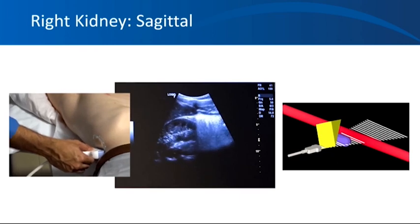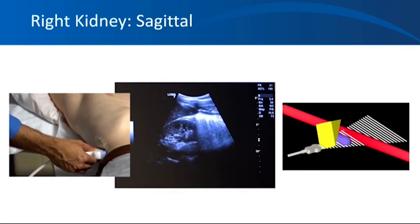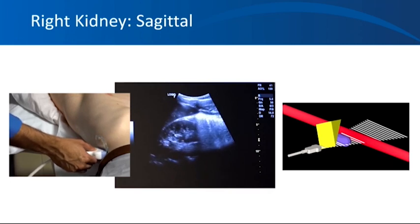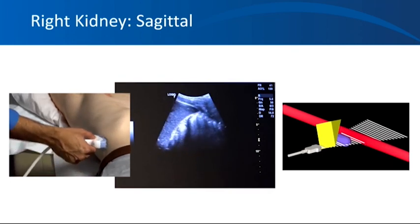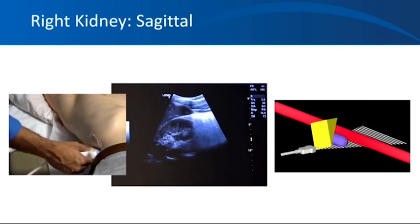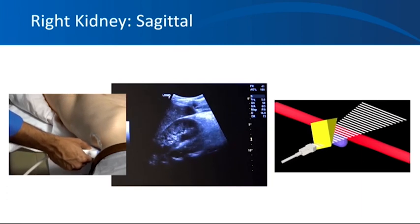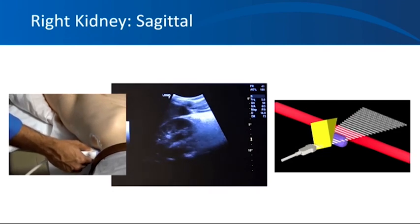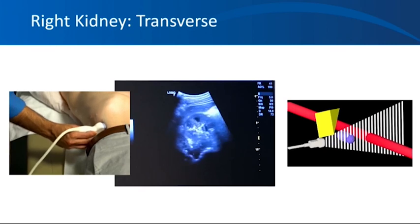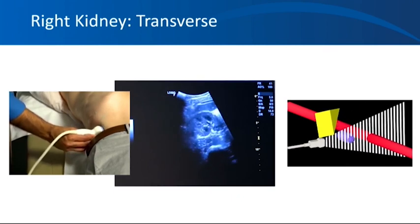Note that kidneys are obliquely positioned in the body, so imaging planes are not truly longitudinal or transverse in relation to the body — we are talking about the longitudinal and transverse axis of the kidney. Kidneys lie in pretty much the same plane as the ribs. Once you are able to get the entire kidney into view, sweep the probe side to side so all sections of the kidney come into the field, so we don't miss smaller lesions such as small cysts or stones. Once you find a good longitudinal view, turn the probe 90 degrees counterclockwise to find the transverse view.